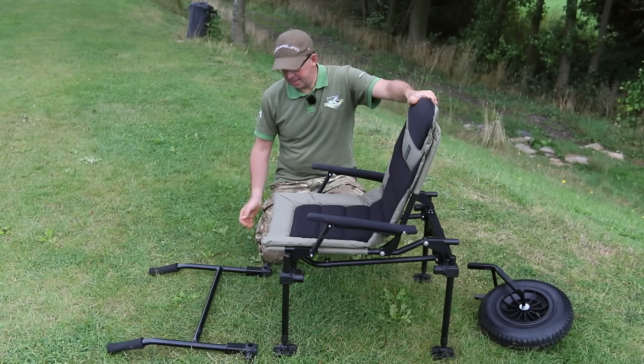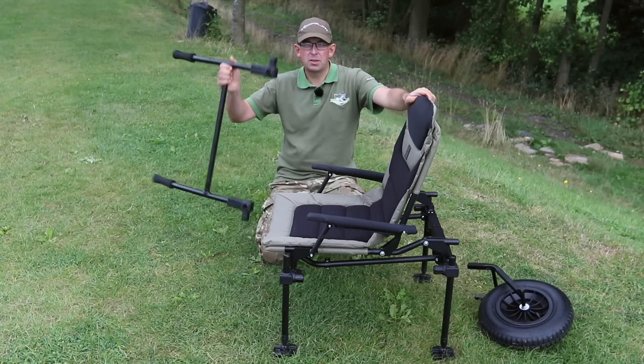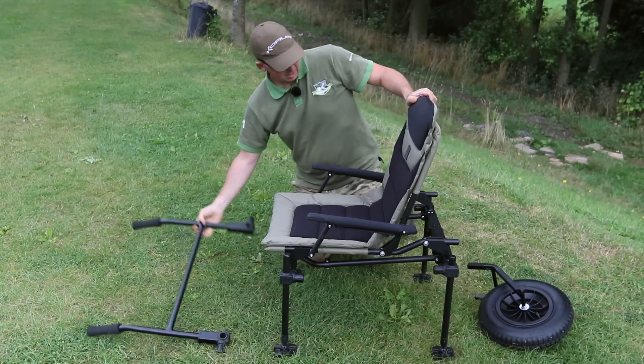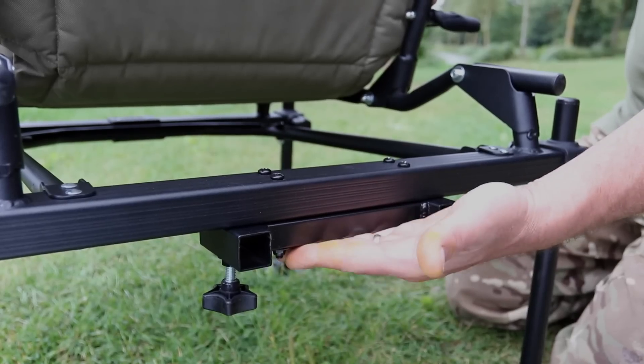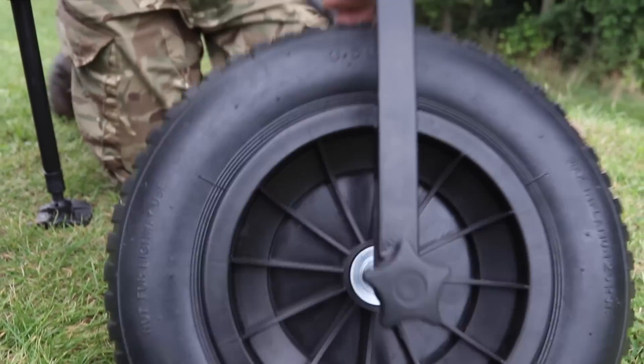Transporting your gear and moving swims has never been easier than with a new Corandbarra kit. It comes with three component parts: the handle set, the bracket that you bolt onto the back of your chair and leave there permanently, and the wheel kit.